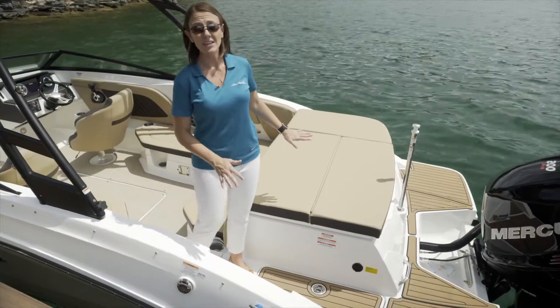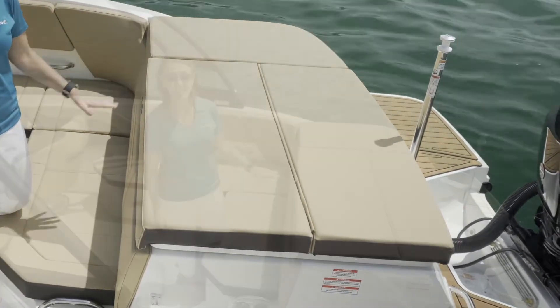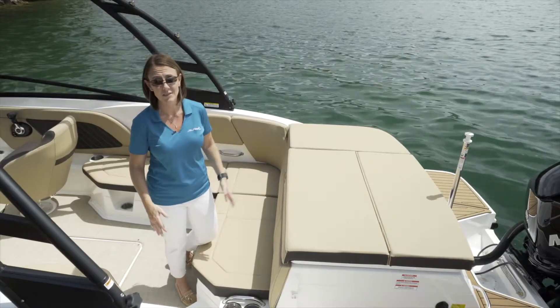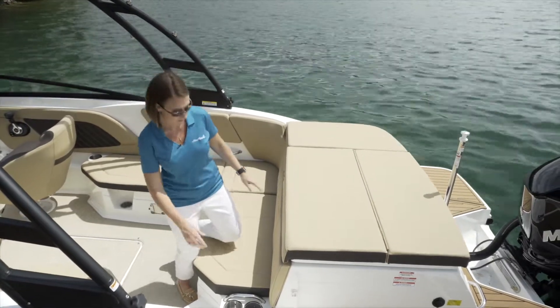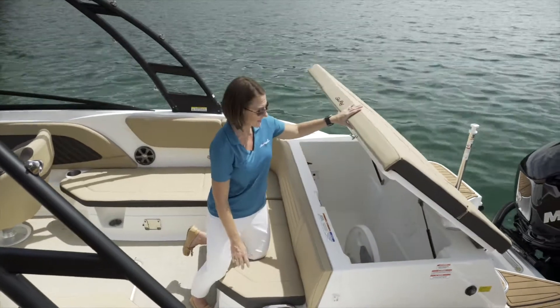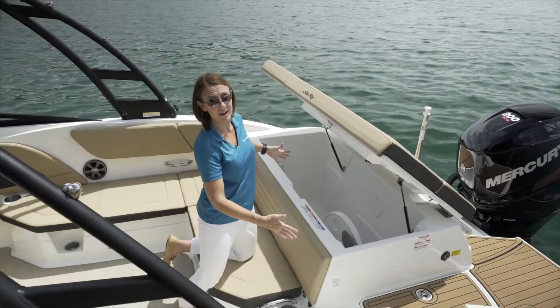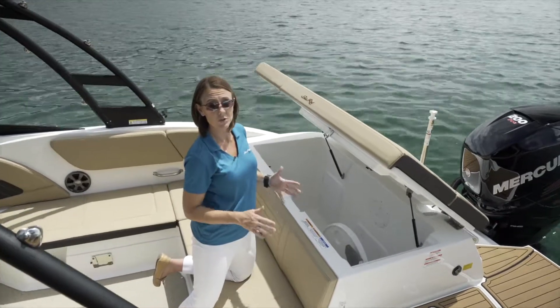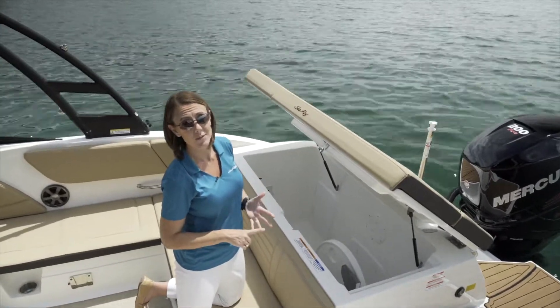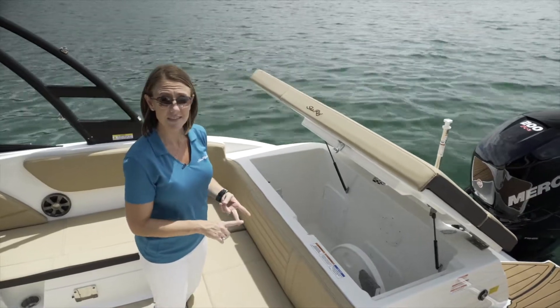Behind me you can see a very large, generous sun pad. Not only is this sun pad generous in size, but it's got a huge storage compartment beneath for all of your water toys. A quick pull of a button opens this very large storage compartment area, which is where you'll store your bow table as well as your cockpit table, with dedicated storage for both the table tops and the table legs.